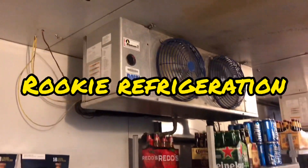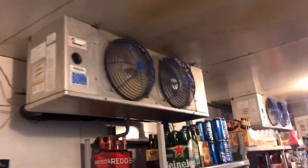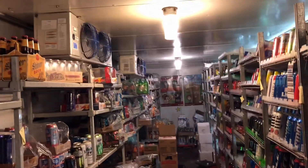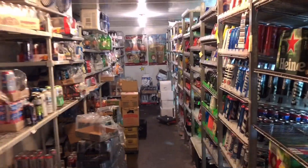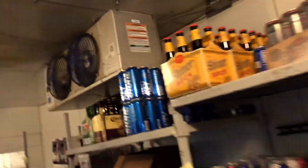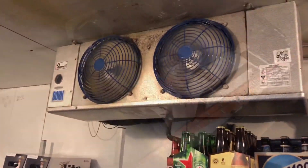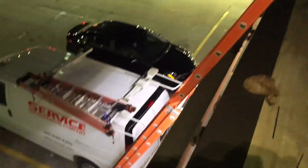Good evening everybody. Today we're not working on racks — we're working on a nice little cooler. This is a 7-Eleven. We got a high temp alarm; it's in delay right now. I shut the condensing unit off — I'll show you why in a minute. I just wanted to give you guys a view of the inside, got the ladder up.